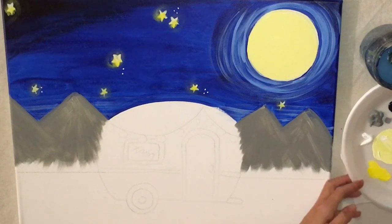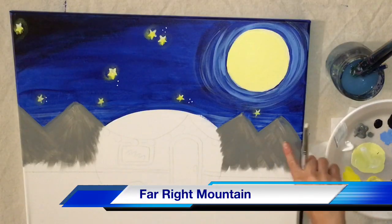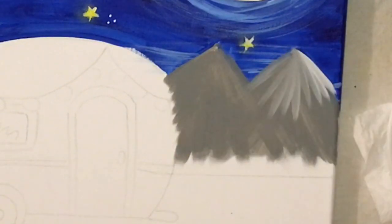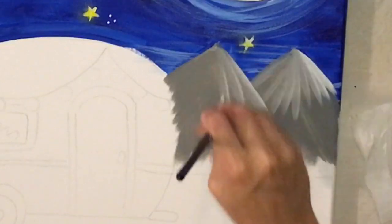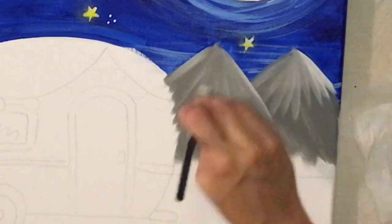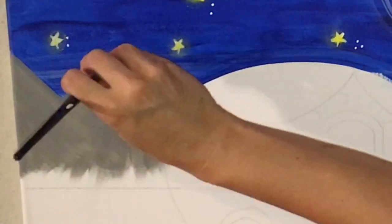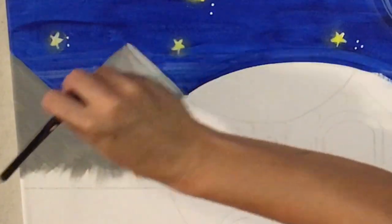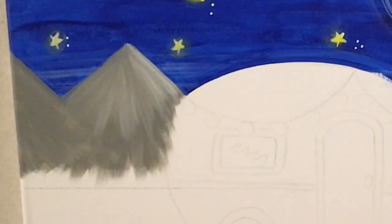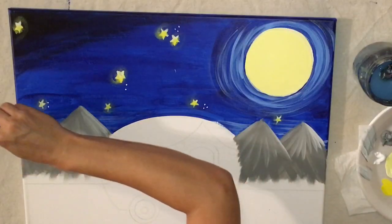I'm going to dip the tip of my brush in white. I'm not rinsing it — I'm dragging it out so it's almost like I'm blending the gray with the white a little bit, so there's not so much white on the tip. I'm going to start on the far left mountain, using the side of the brush and dragging from right to left. You can see how that provides dimension because it overlaps. I'll do it again — drag the white out so there's not much white, start on the right side of the mountain, drag the paint down from right to left. It's okay if you run out of white on the left part, because it makes the mountain look brighter on the right side anyway.